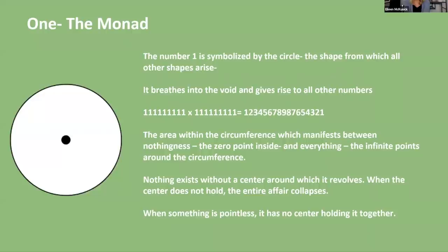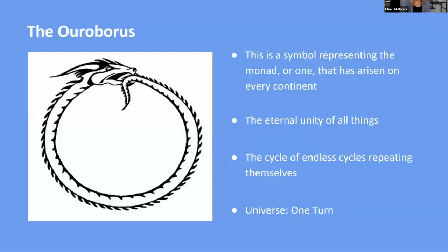Nothing exists without a center around which it revolves. When the center does not hold, the entire affair collapses. When something is pointless, it has no center holding it together. It's really important in any endeavor that there's a point to it — some kind of central point that things revolve around. The Ouroboros is a symbol representing the monad, or one — it's about the eternal unity of all things and the cycle of endless cycles. Universe: one turn, or one song.